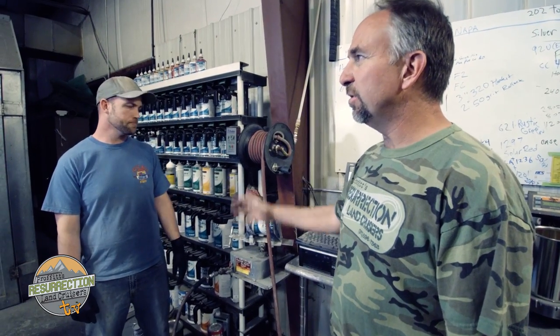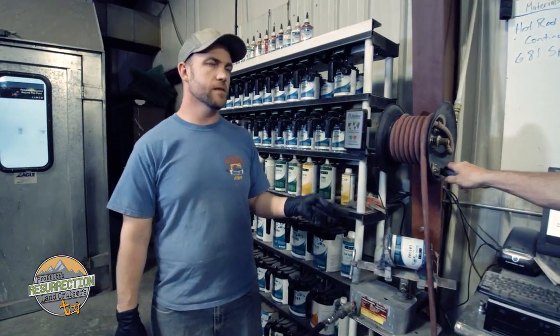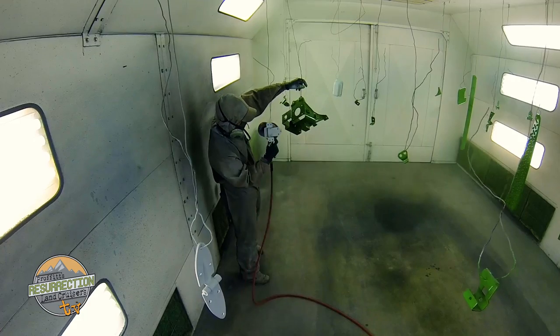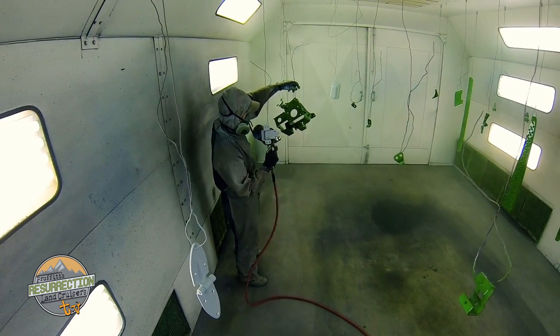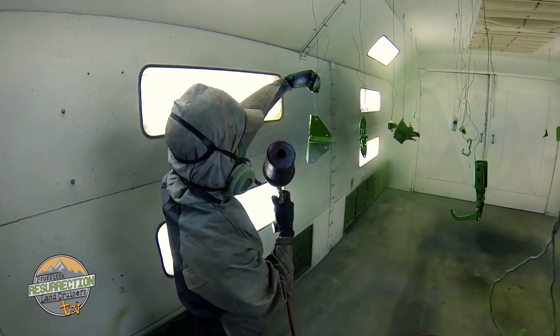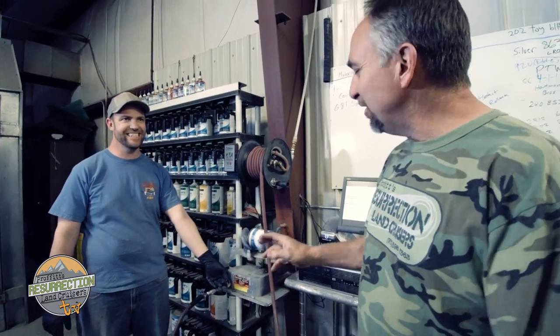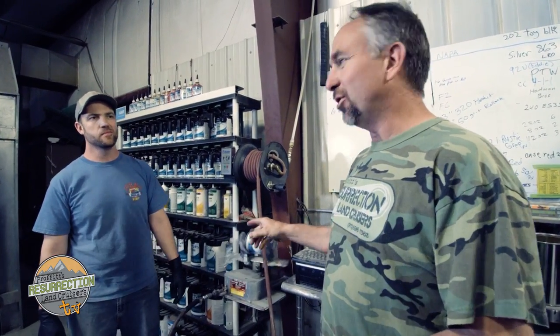This is Bob — you remember him from episode 4. He's getting ready to do something for this restoration. He's mixing up some factory green paint using the mixing bank, adding the colors, weighing it out, and mixing it up. This is the building shaker — it's supposed to shake the paint.